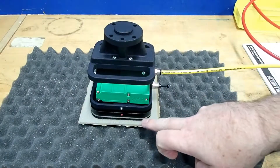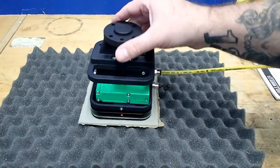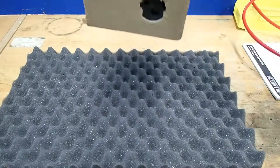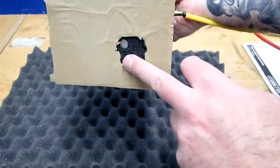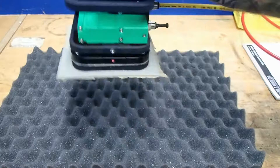You can see how the unit compresses — we now know that we have a signal and we're able to lift the piece, and you can see there's the hole as well. We have some pretty good stability.